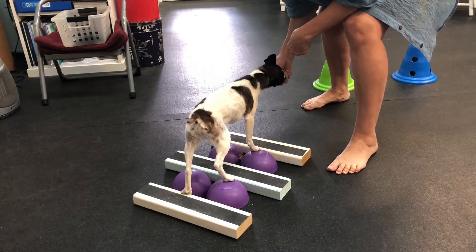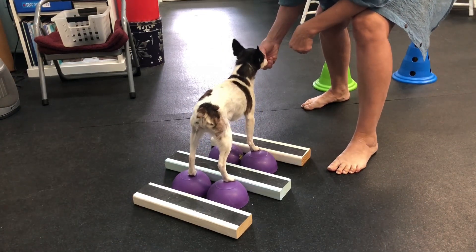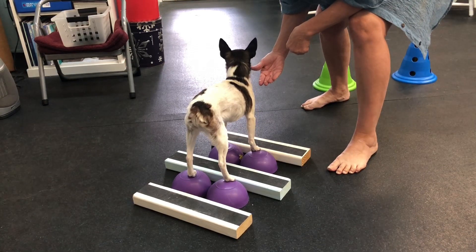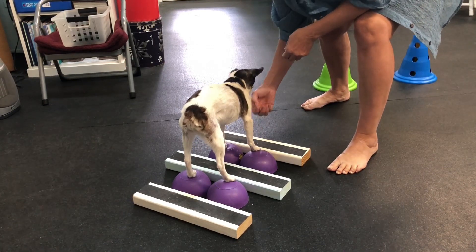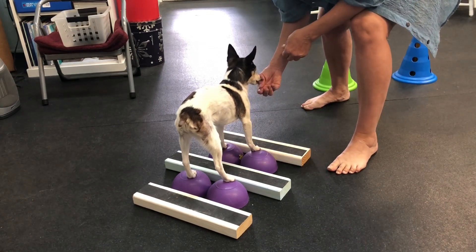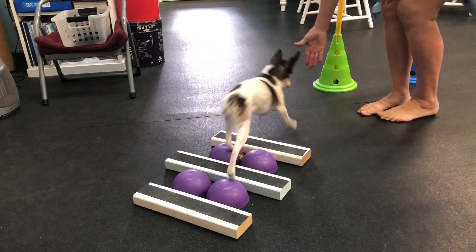Maybe we can get a fourth leg. There you go, Simon. There you go. What a good boy you are. What a good job you did. Yay, Simon. Okay, you can come down. Yay.